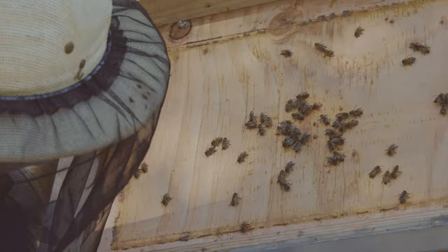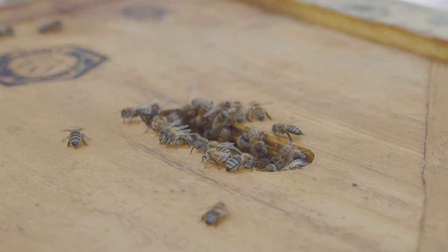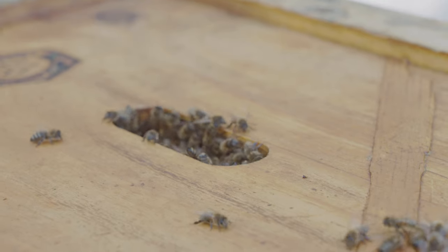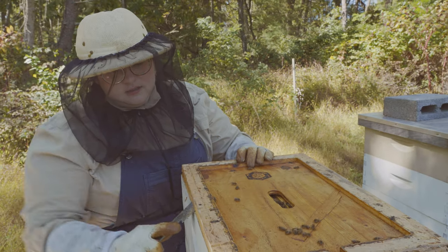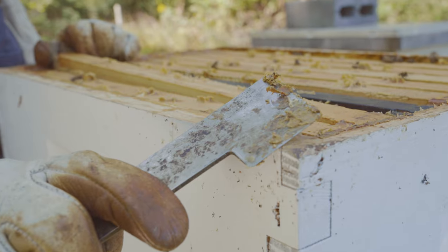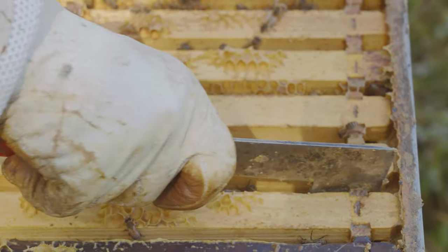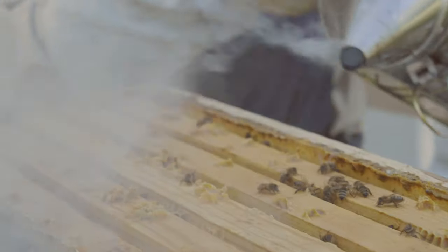That hive's nice and docile today. You see the ones coming up to check out with their eyes facing you? Those are the guard bees, so they're coming up to find out what's going on. There's wax and propolis all around. Propolis is something that the bees make — it can be used medicinally for people, but in the hive they use it to stick everything together.